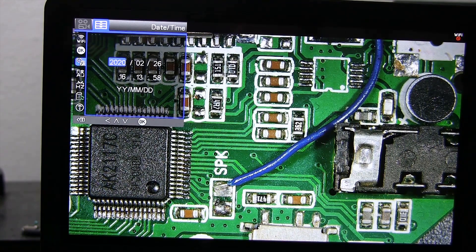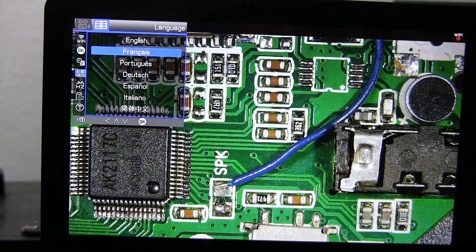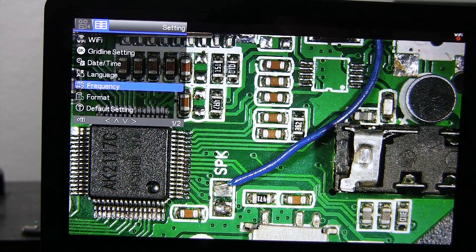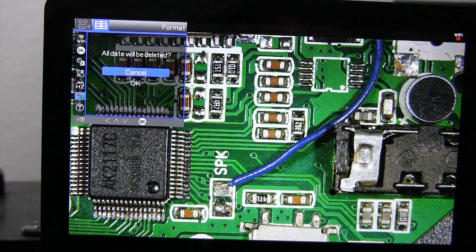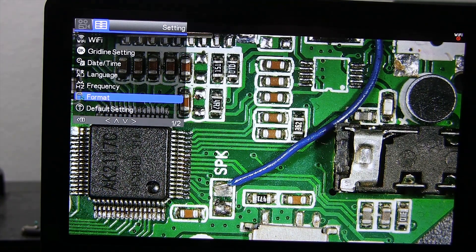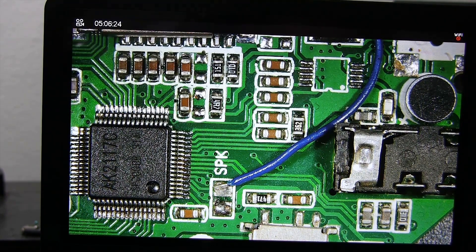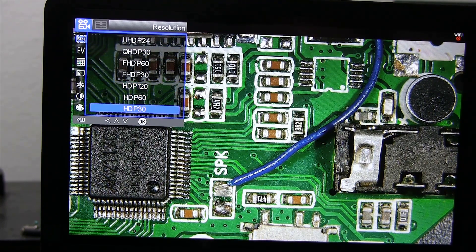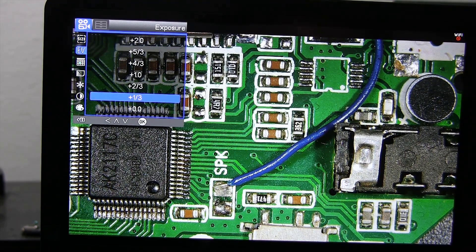You can set the time and date using this menu. You can change the menu language using the language menu. You can change the screen operating frequency using the frequency menu. You can format the memory card with the format menu. You can reset all settings from the default setting menu. You can adjust the video recording resolution from the resolution menu. You can adjust the exposure settings using this menu.